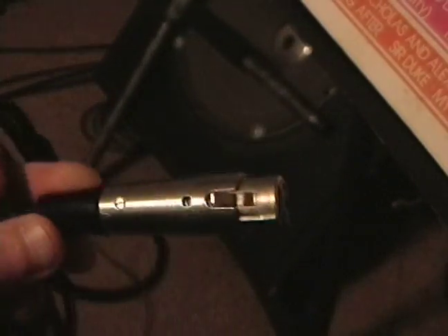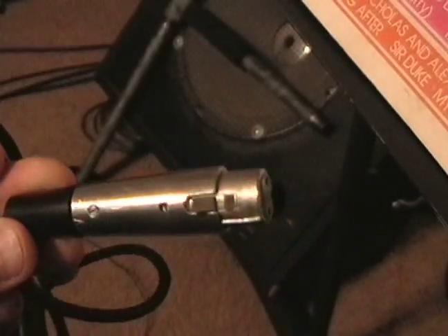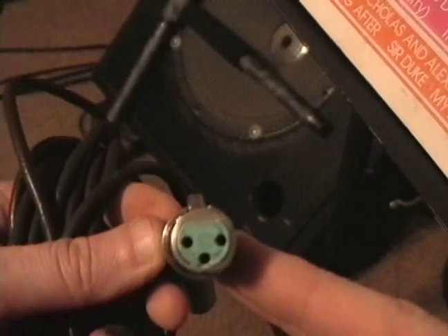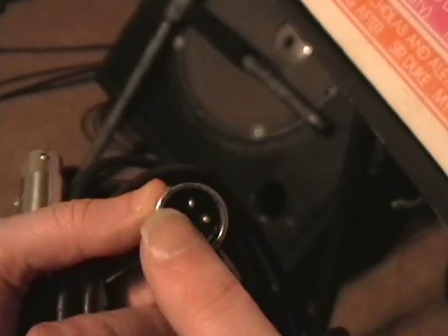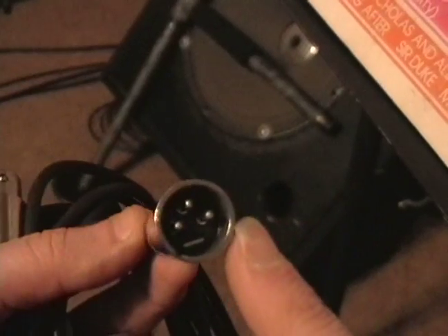No talking of microphones would be complete without discussing the connections — the way you actually connect microphones to the reel-to-reel recorder. This is the XLR connector. It's got, as you can see very clearly here, three pins. It's a little wider. That's the female end, and this is the male end of the connector — three pins: one, two, three. You see them often.